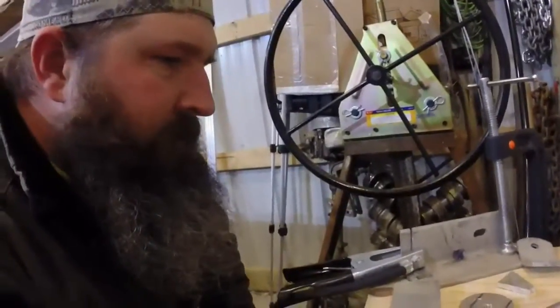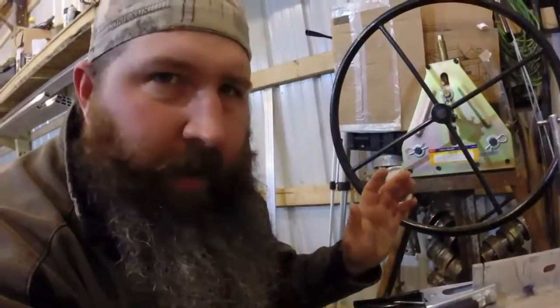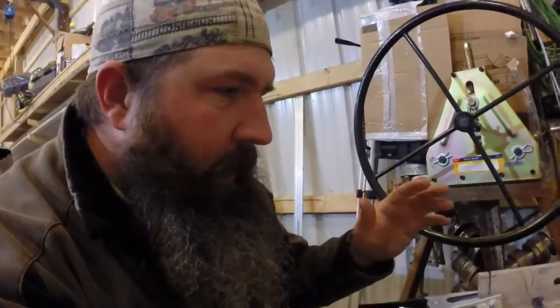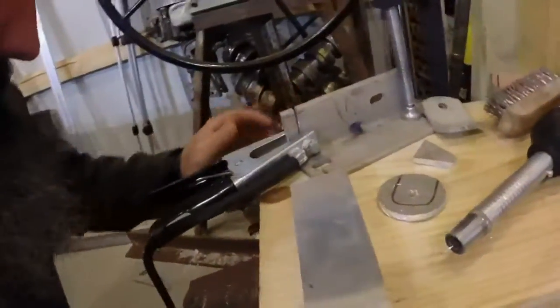Today I wanted to show a little demonstration. First off, I'm not a professional welder — I don't weld for a living. Everything I know I've taught myself. But for the few out here that this will help, this is for you. Everybody else, don't attack me because I probably know less than you do, and I'll be the first to admit it.